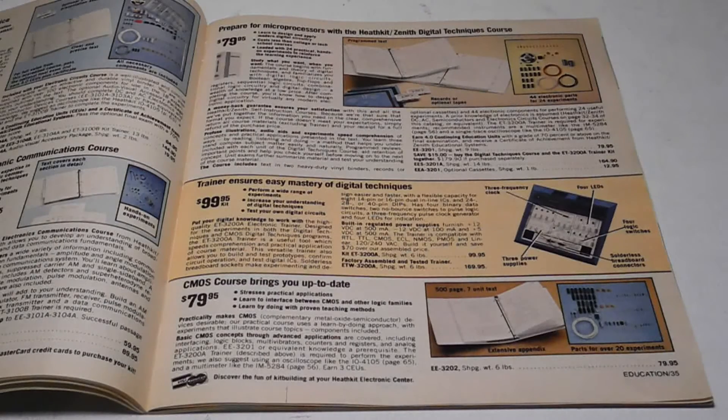They typically included power supplies, input signals, and a solderless breadboard. Different trainers were targeted at analog electronics, digital electronics, and microprocessors.